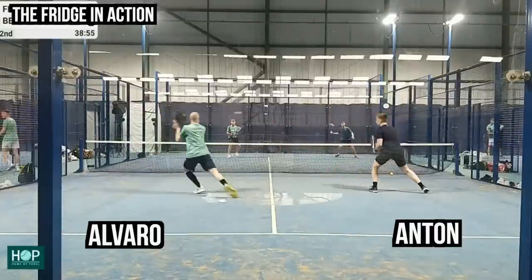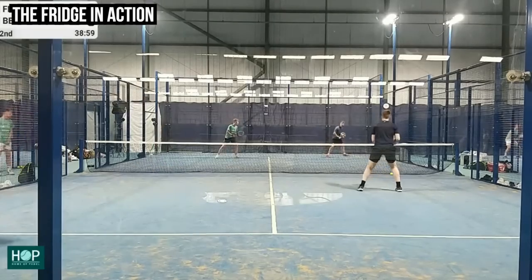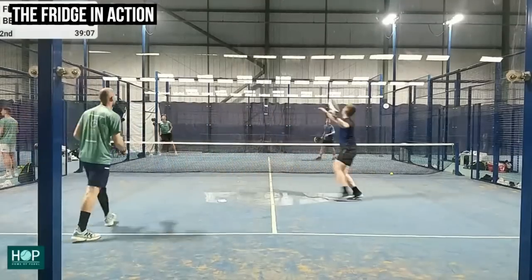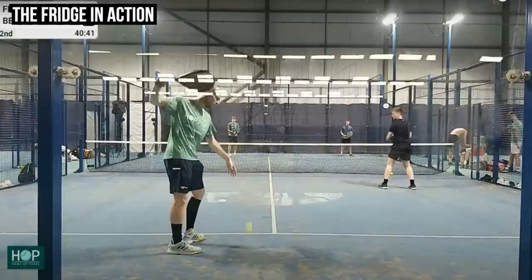In this next clip, we started to fridge Anton on the right and wanted to tire out Alvaro on the left. The idea is to make Anton want to come over and attack the balls, feeling like he needs to play a winner — which he does on the first one. Then on the second ball, he probably struck it really trying to force a winner because he wasn't seeing much of the ball in this match.